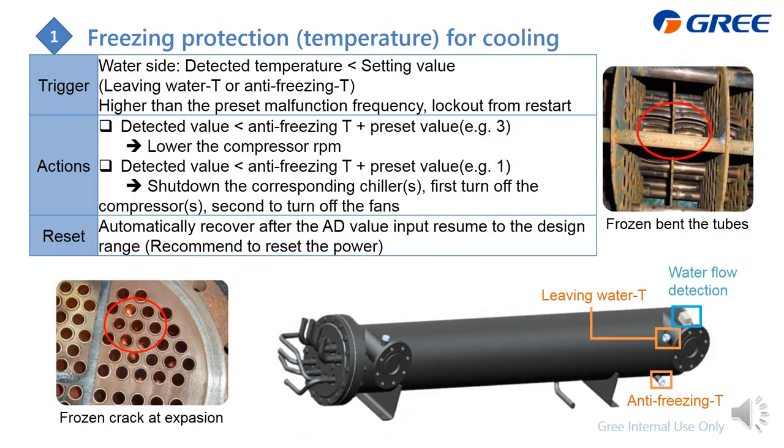Next is the freezing protection for the cooling mode. If the chiller cools the water too much, the water can freeze and become ice, damaging the inside components — specifically the tube-and-shell heat exchanger. We detect the water temperature at the leaving water and anti-freeze sensor. If it is lower than the setting value, we trigger this error.